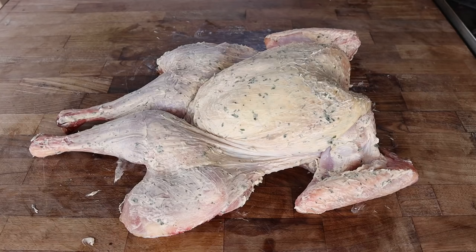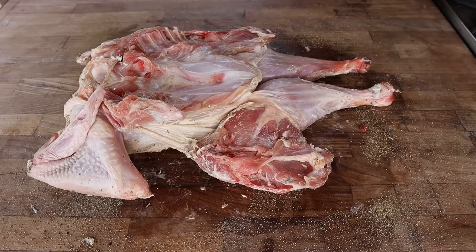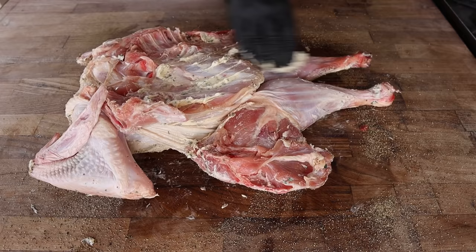One more step before we throw this turkey on the fire — we're going to hit it with a little bit of extra granulated garlic, and of course some 16 mesh black pepper, because this is a Texas turkey after all. Might as well throw a little butter on this side too, and some black pepper.